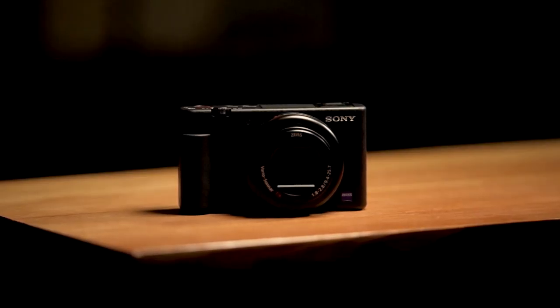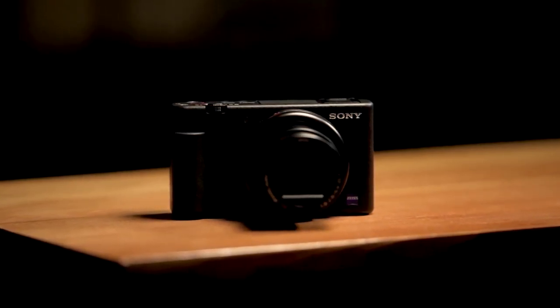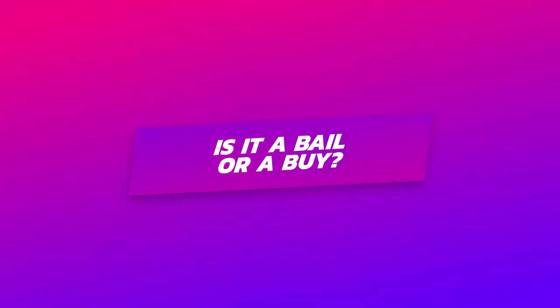Now for the cons — although there are not that many. One thing I do wish this camera featured was charging from USB-C, because it only charges via micro USB, which does take a little bit longer. Another con is that although you can use external microphones, you cannot use a Sony hot shoe adapter, which means you can't record with XLR microphones. Lastly, this camera has a fixed lens so you can't add anything on — but it does have a zoom in and zoom out feature, so that's not too much of a con.